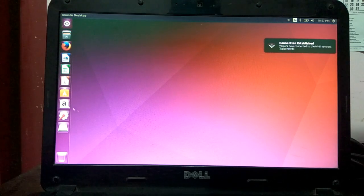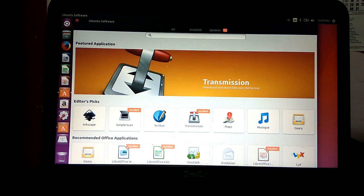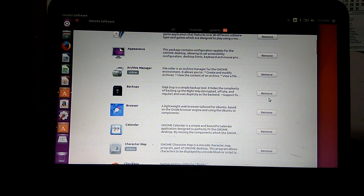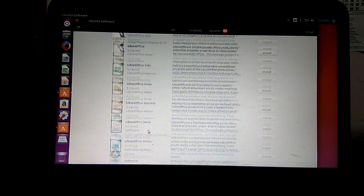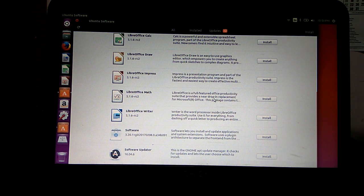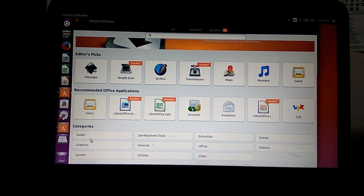If you need additional software for any other purpose, you can go to Ubuntu Software. Here you can either search or check out whatever is installed on your computer. You can remove software from here or check for updates. It seems like I have updates for almost everything. If you need applications for categories like Audio, Graphics, System, or Utilities, you can explore them.